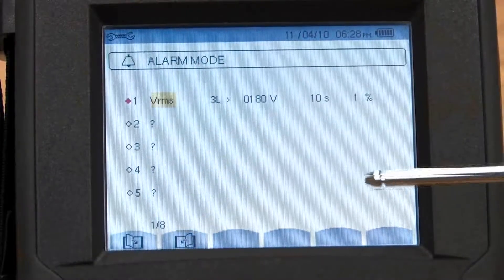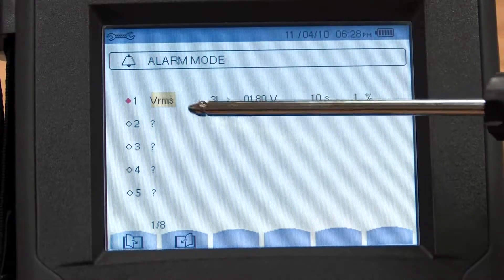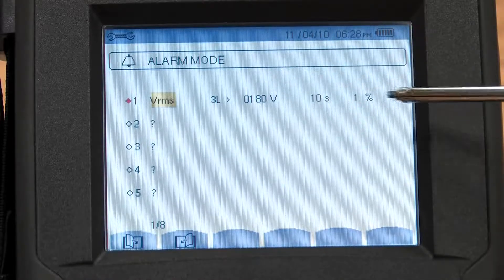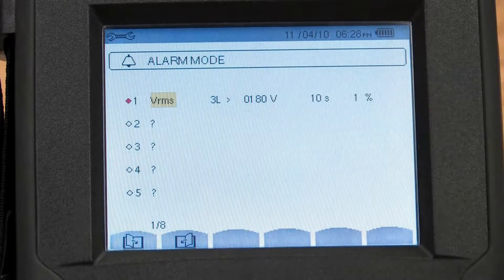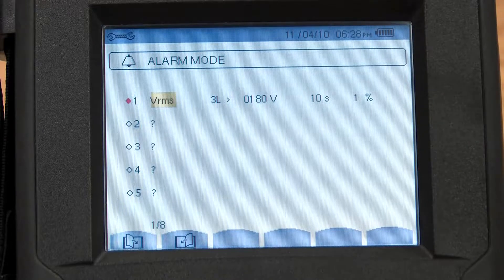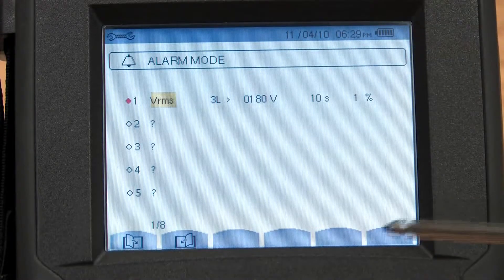In the alarm mode, this is where we're tracking the parameters that we want to record. In this case, we're looking at volts RMS for all three phases, and we set a threshold of some voltage value, and we set conditions in terms of time and percentage deviation for this event to occur. There are up to 40 of these variables we can pick, and we can save up to 10,000 of them.